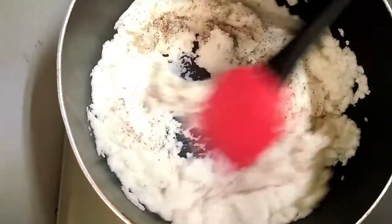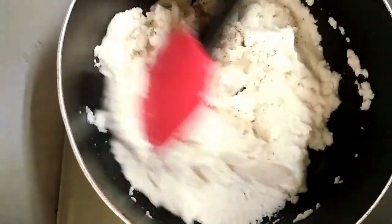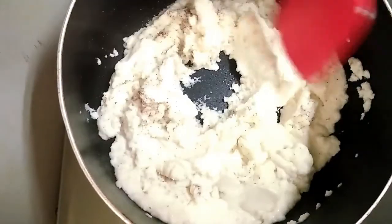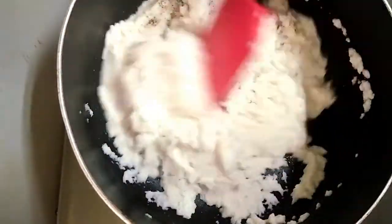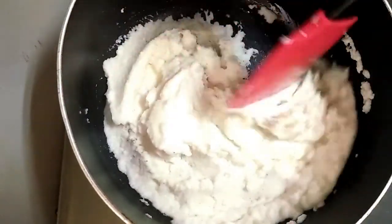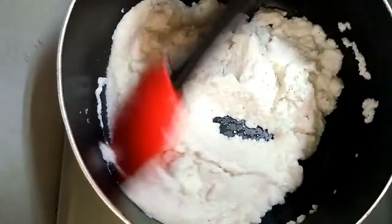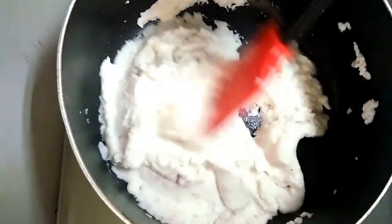Add 1 teaspoon of olive oil and mix. You can add a little bit of water as needed.